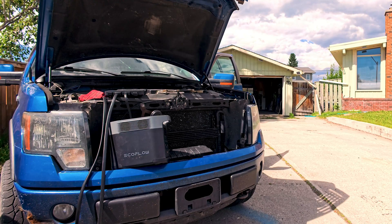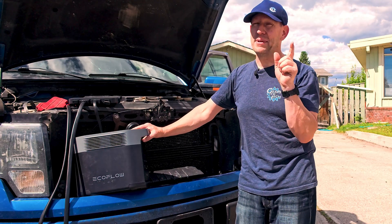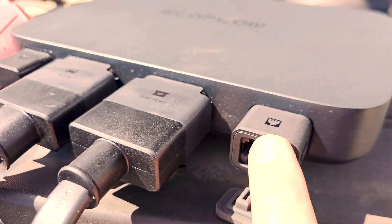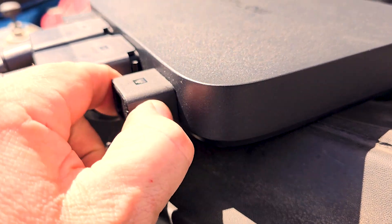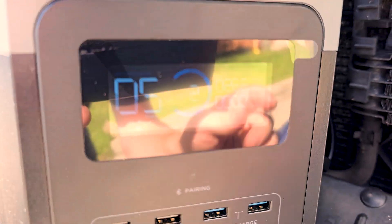Now with the vehicle started, you may think it should just start charging, but there is a top secret trick that you're missing — and I actually had to go check the instructions. But since you're watching this video, I'm going to save you from the embarrassment of having to read them. On the side of the charger there's a little black button. If I push that, it will turn the EcoFlow unit on. And then when I look at the screen, what we get now is a charging screen.